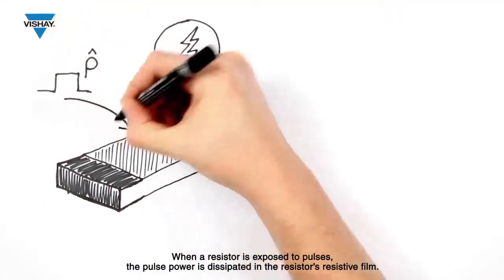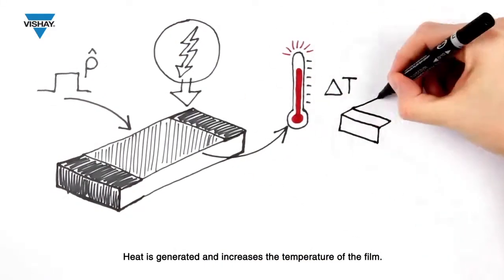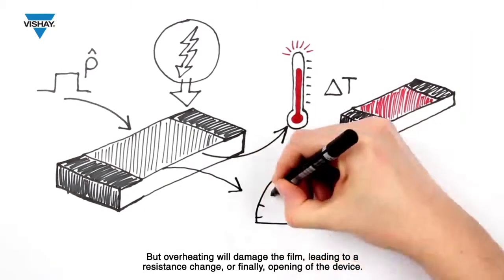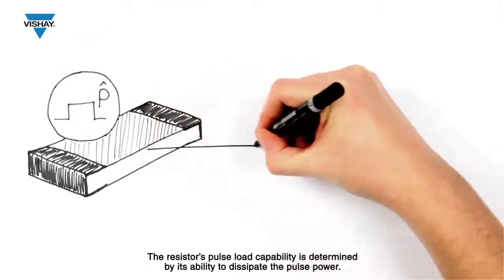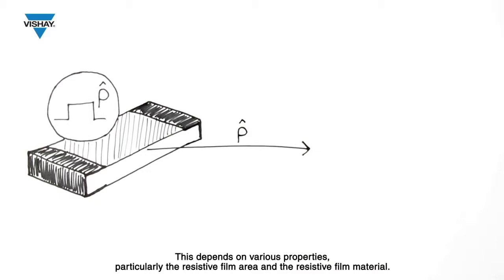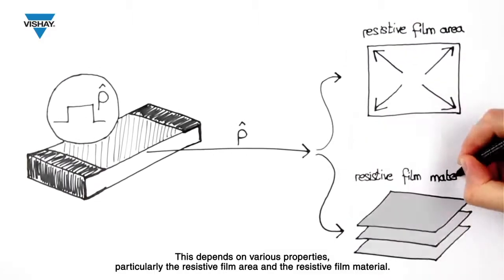When a resistor is exposed to pulses, the pulse power is dissipated in the resistor's resistive film. Heat is generated and increases the temperature of the film, but overheating will damage the film, leading to a resistance change or finally opening of the device. The resistor's pulse load capability is determined by its ability to dissipate the pulse power.